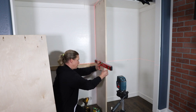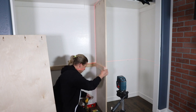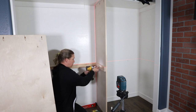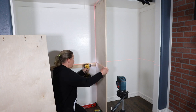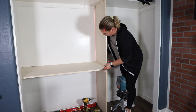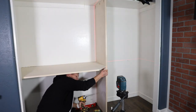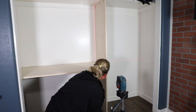Then I attached the support with one and a quarter inch wood screws. On the desktop, I had also trimmed the front corner and added some more edge banding. I liked the cleaner look of this rather than just leaving a sharp corner over there.